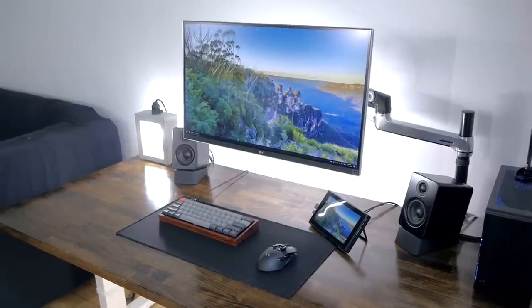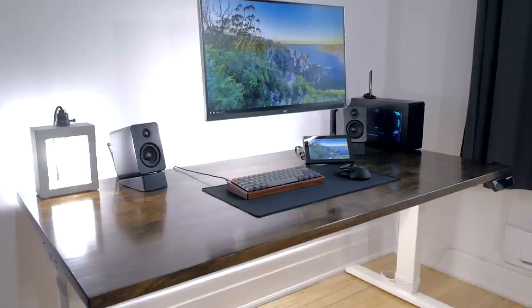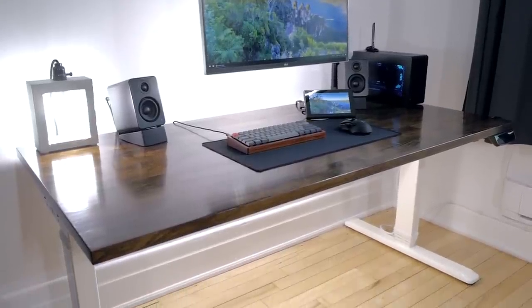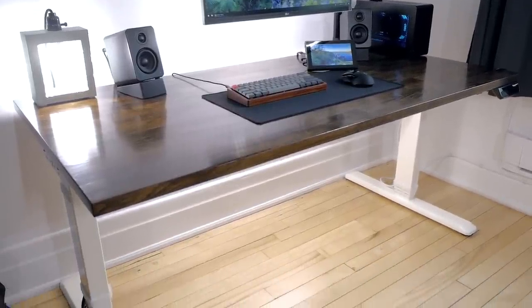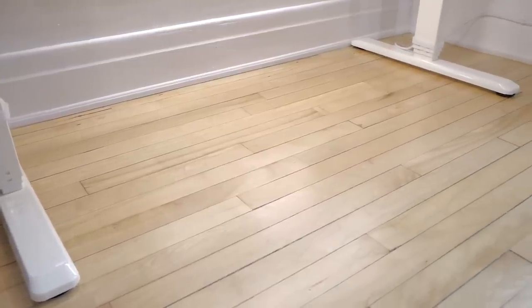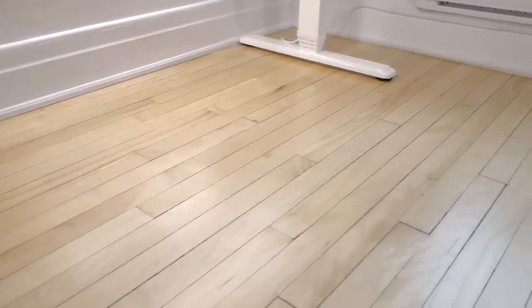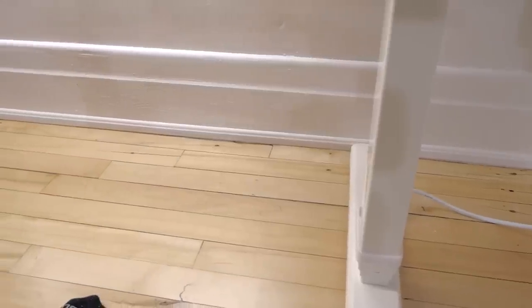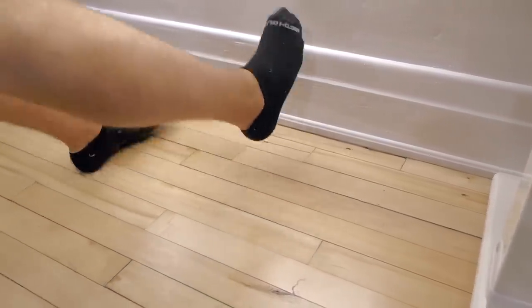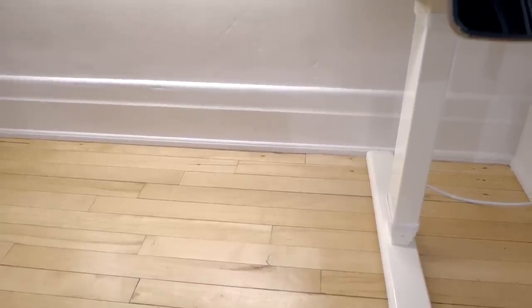First, some tips maybe not related to cable management itself but that can help you have a cleaner setup. One thing that helps a lot is definitely having nothing on the floor, or at least as little as you can. Whether you have a PC, a subwoofer, cables, or any random stuff on the floor, it's always a good thing to keep them off there. I think it looks better that way, you don't risk bumping into these items with your feet or knees, and it's much easier to keep your floor clean if there's nothing keeping dust in place.